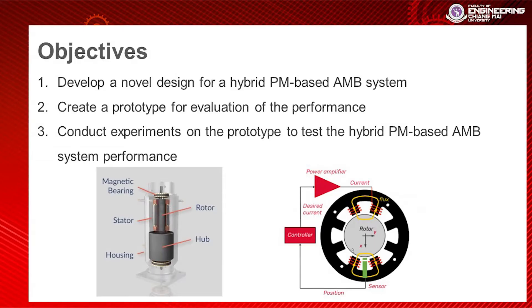The objective of my research is to develop a novel design for the hybrid permanent magnet active magnetic bearing, and then conduct experiments and simulations to evaluate the performance of the prototype.